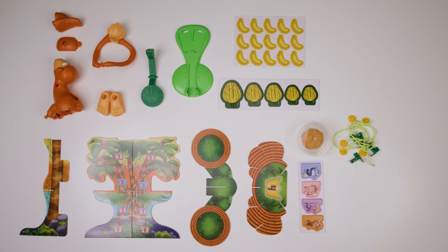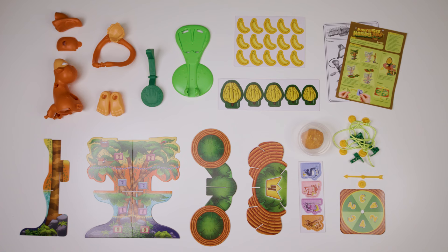Four green string vines, five banana bunch clips, one spinner board, one spinner arrow and peg, and instruction sheets.